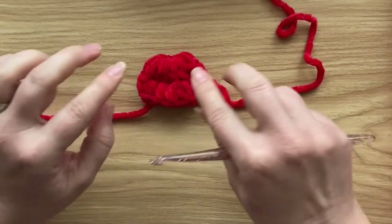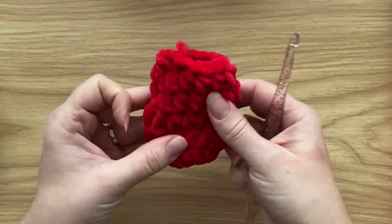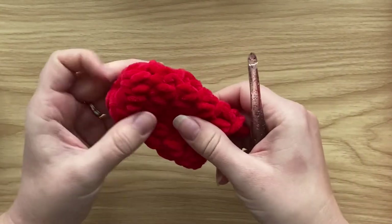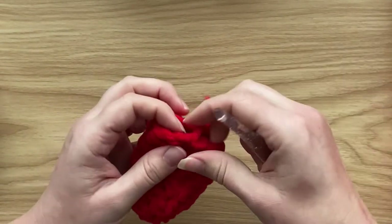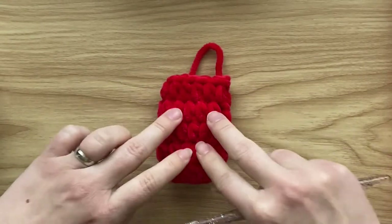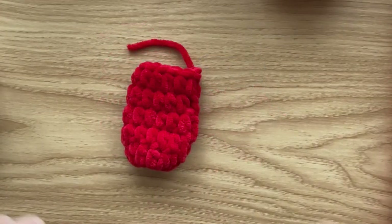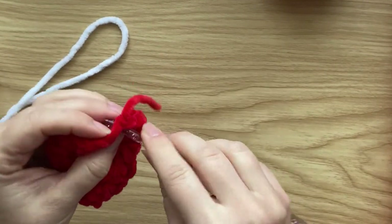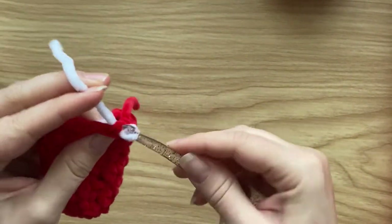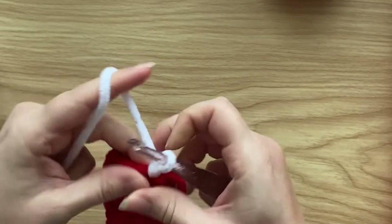Close the round off and you'll be left with something like this — this is one I prepared earlier. Five rounds of half double crochet. Now we're going to work the cuff. To work the cuff, change to white yarn and join it in the first stitch.